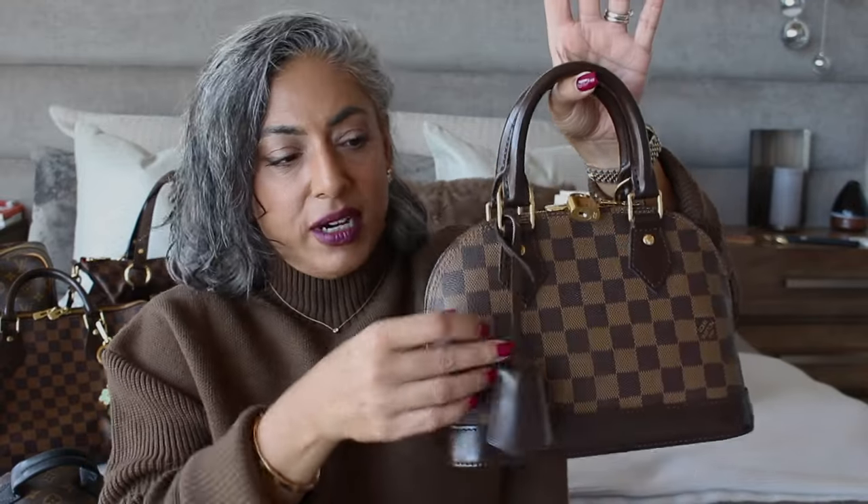The other thing I want to show you is the key cloche. When you buy certain bags, like an Alma, they give you a key cloche. You can take this and use it on your other bags. They also give you a lock — another beautiful feature. If they give you those things, use them on your other bags. This particular key cloche is in the Damier Ebene color and says Louis Vuitton Paris, made in France.